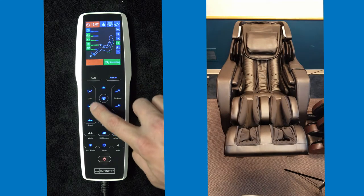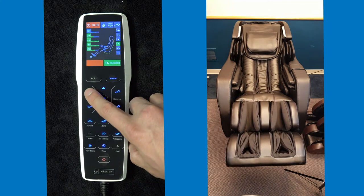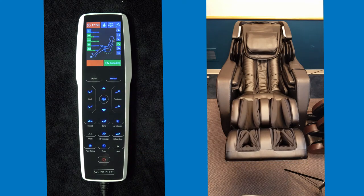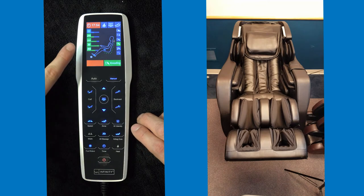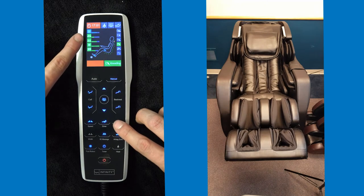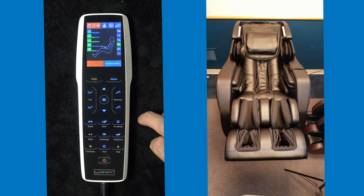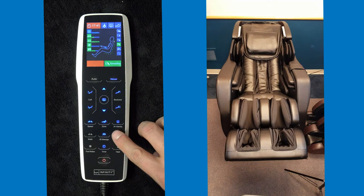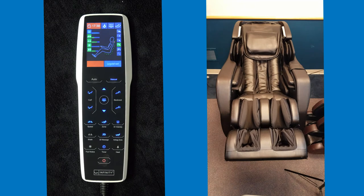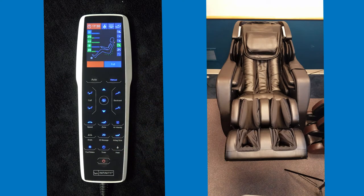You also have the calf adjust. You can bring the calf massage section down to the ground or up parallel to the heart. You can then change the air intensity — you'll see this on the screen, and there are many different air intensity levels. You also have the airbag zone. Once you hit airbag zone, you can choose what part of the massage you want the airbags activated: legs and feet, the buttocks region, airbags completely off, or a completely full massage.